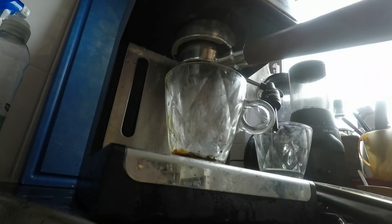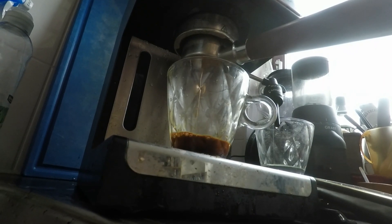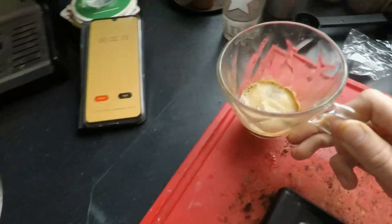The AliExpress bottomless portafilter did not cause leakage either when used with its double shot basket under the same circumstances. This leads me to conclude that in my case there is some bad interaction between my AliExpress naked portafilter and the AliExpress single shot filter basket.